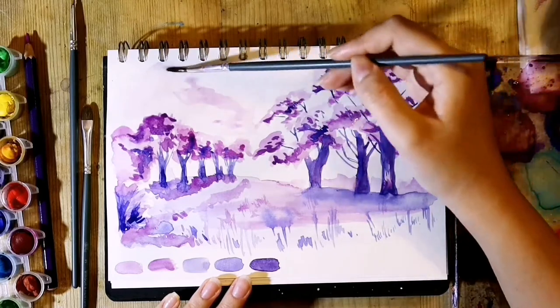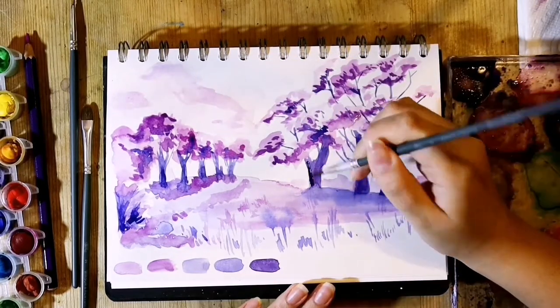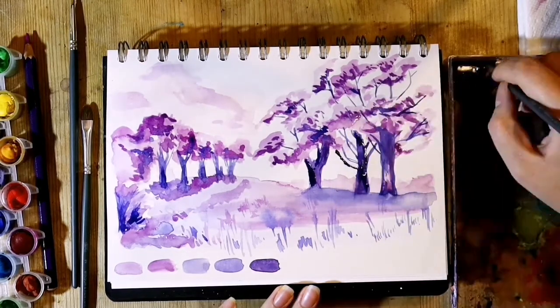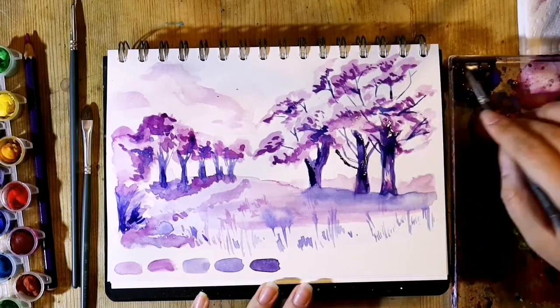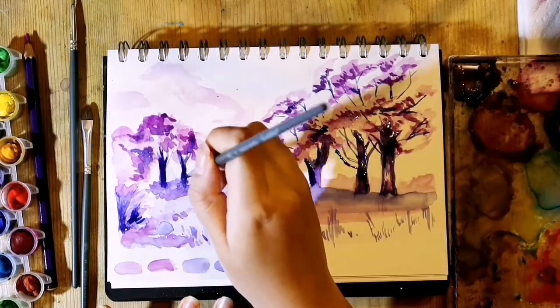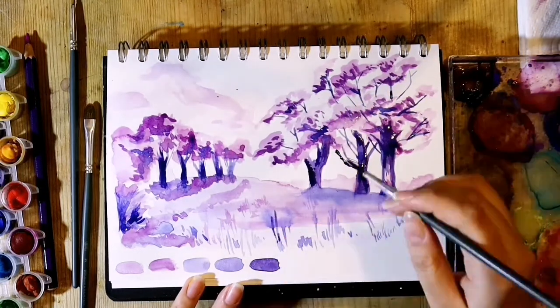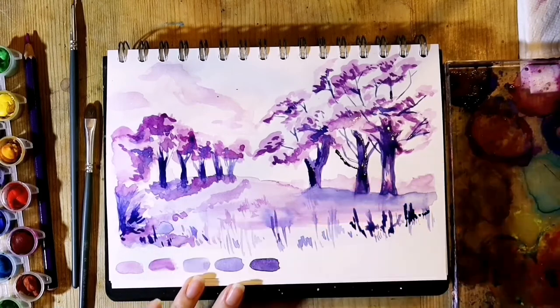I kept the clouds very simple with a wet-on-wet technique, keeping it very faint and then making a light shadow on the right. In another video at some point I will try painting more skies with clouds in different colours, which will be both challenging but exciting nonetheless. Then I slowly built up the middle tones and the darkest tones to give it more contrast.